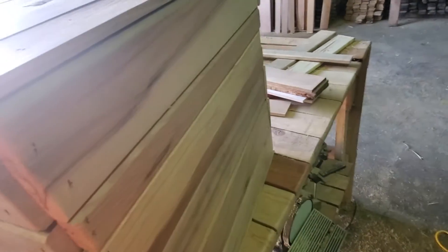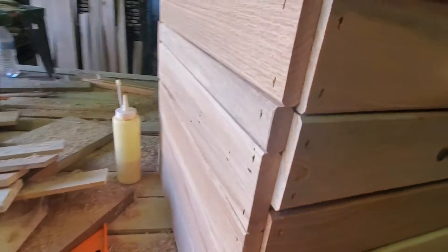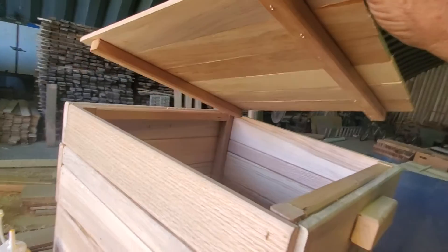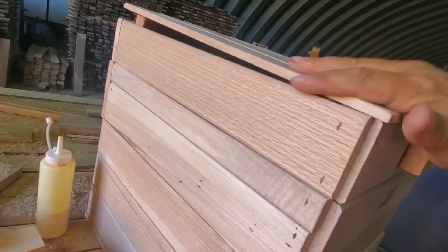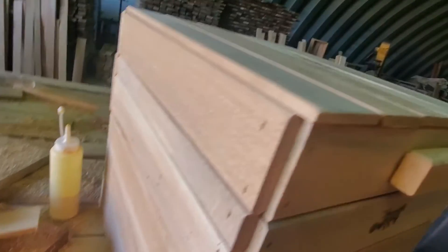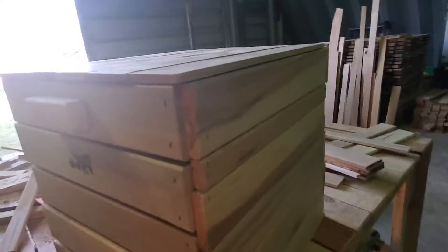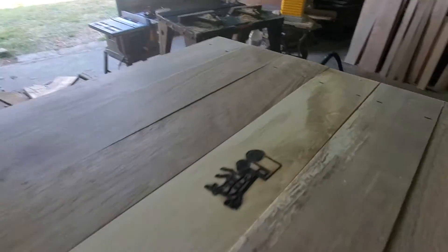Greetings from the Fredericktown homestead, the home of the 16 by 16 by 16 crate. That will have to do for this one.